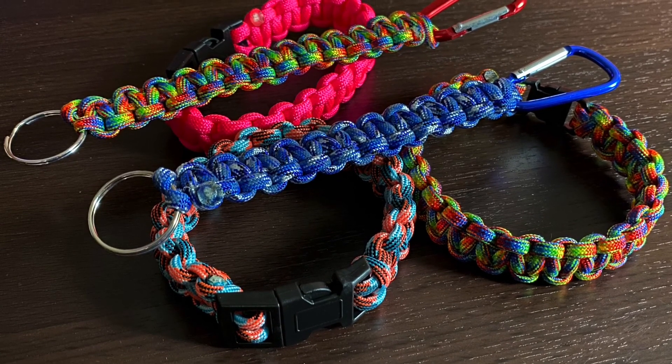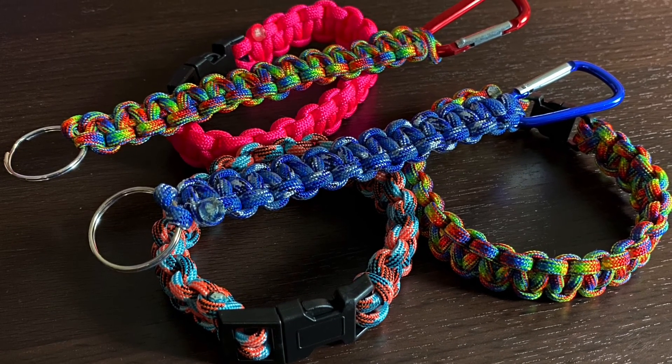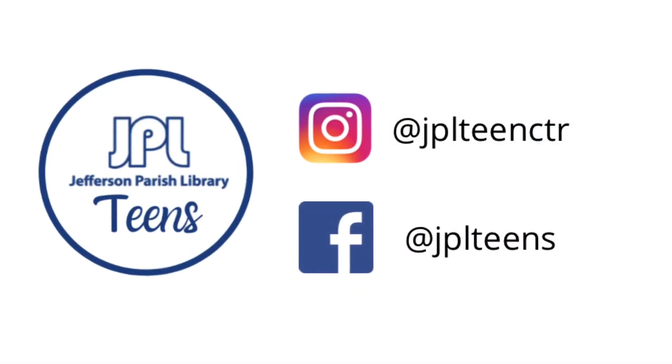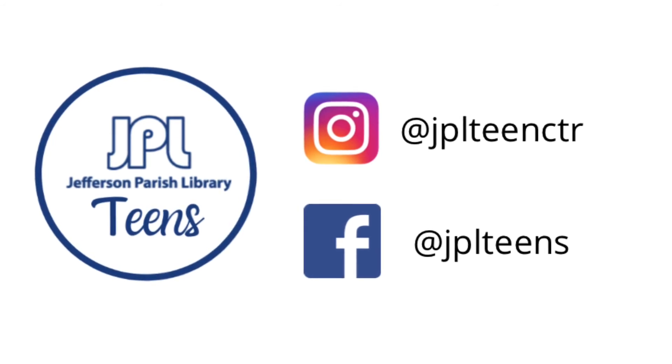I hope you have enjoyed making this project and will join us again soon. To find out more about our Craft and Go's or other teen programs, please follow our teen Instagram and Facebook to stay in the loop. Thanks for watching.